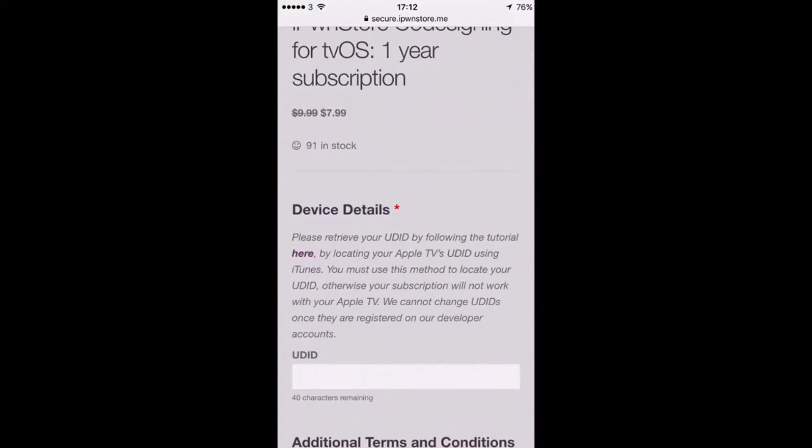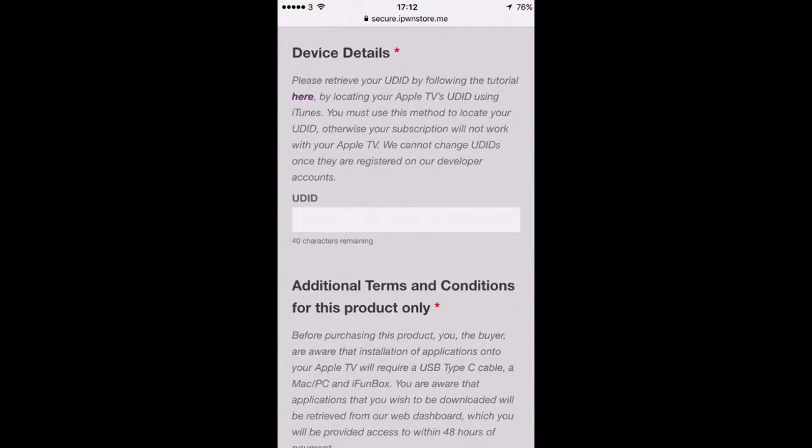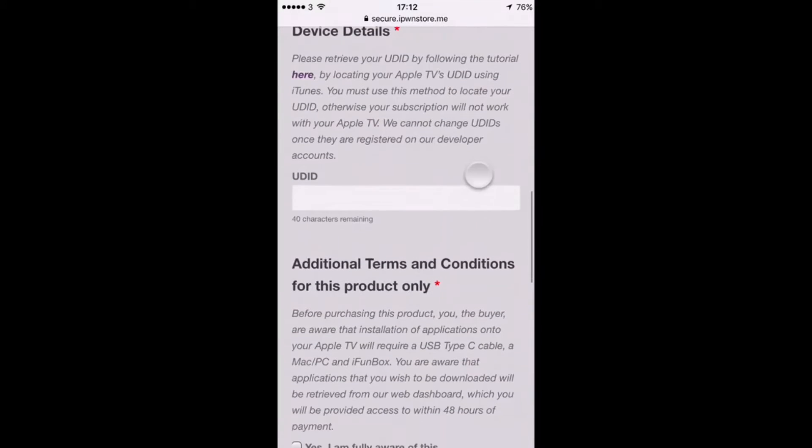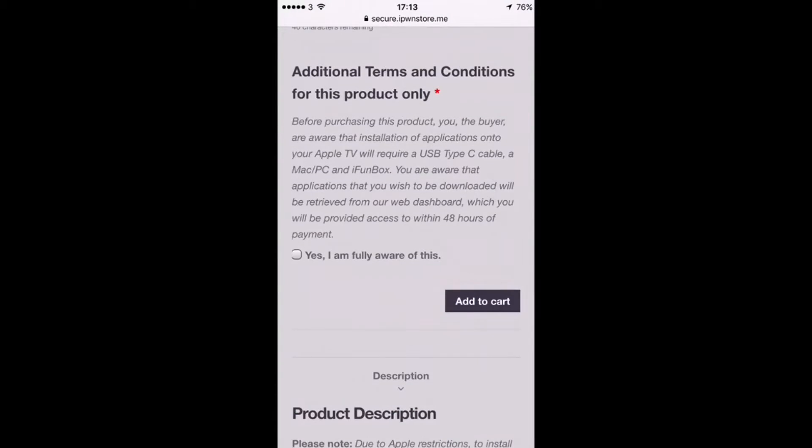To get your UDID, they do have a guide — it's very simple. You just paste it in there and you'll have that within a minute or two. As it shows you the information, you'll need your USB-C cable, your Mac or PC, and your iFunbox. You click yes, that you're fully aware of this, and add it to your cart.